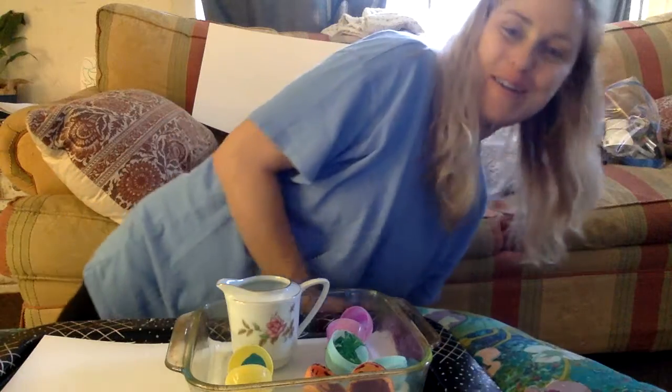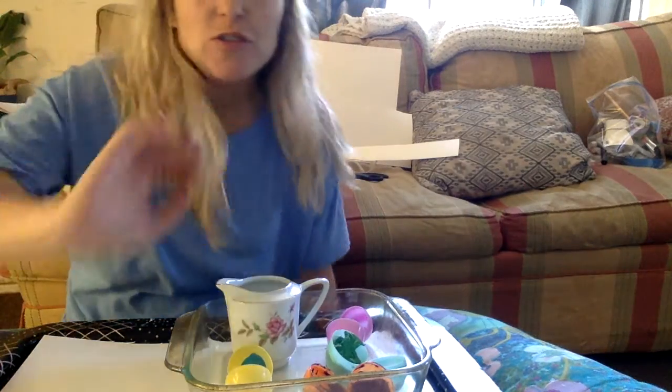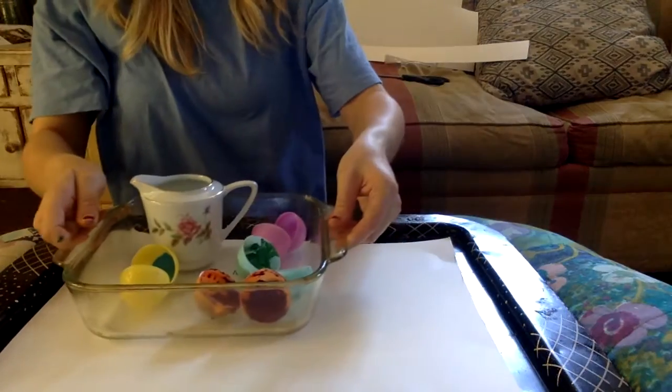We have a very fun art project today. As you all know, a special holiday is coming up — it's called Easter. Rub your hearts if you've ever heard of Easter! To get into the spirit of Easter and spring, I have a really fun experiment and art project.